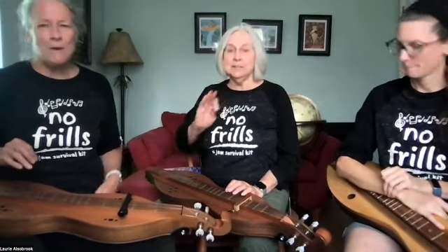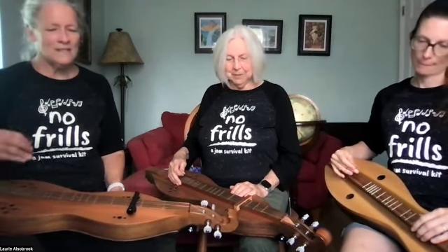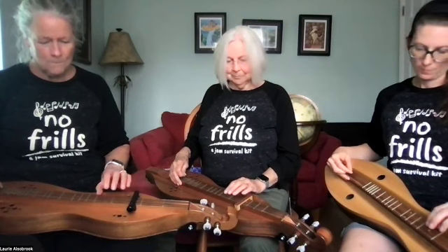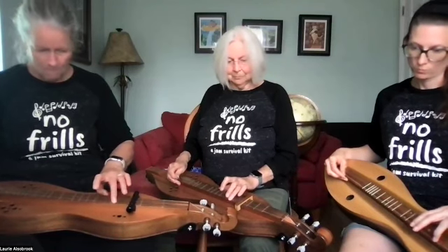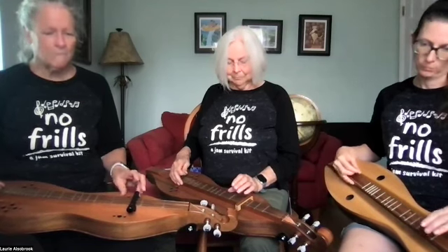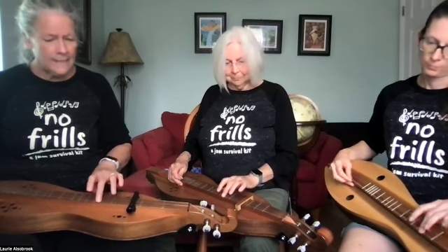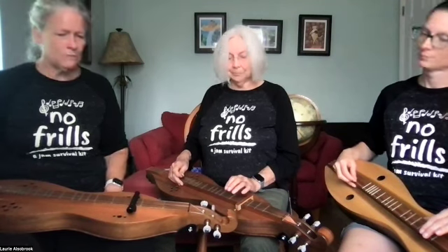Let's play it slowly. Capo three — very good. Play it together, let's play it a couple of times slowly, because it is only six measures. One, two, three, four. One more time — two, three, four.